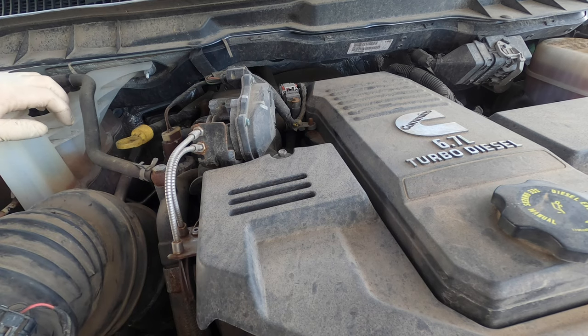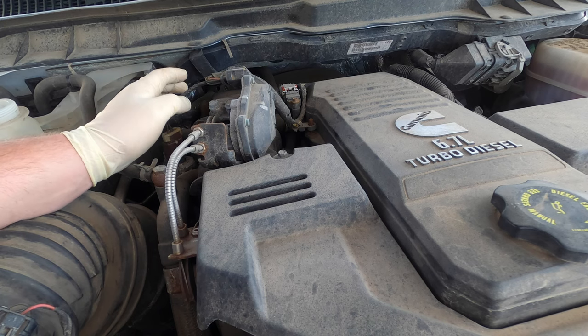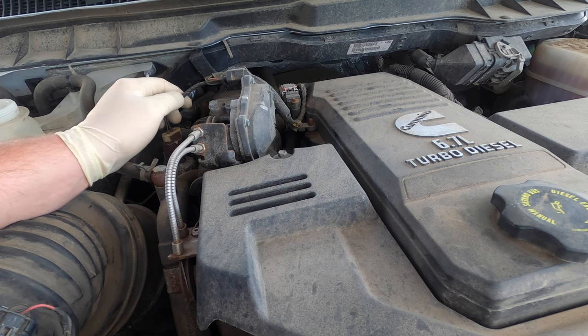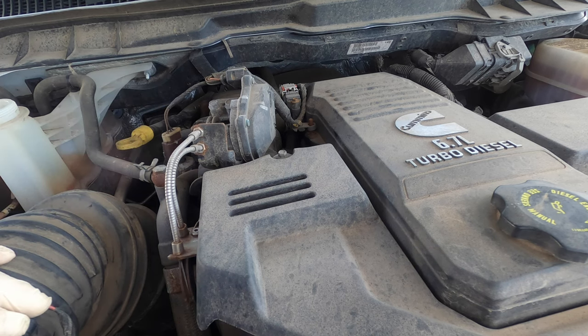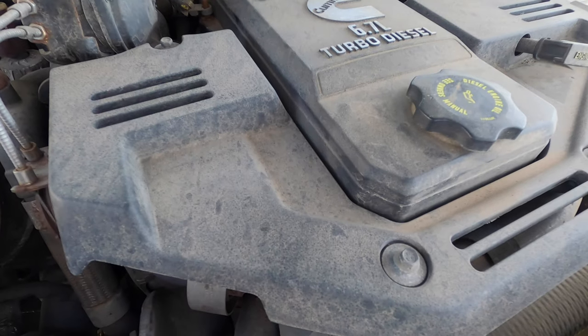I pressure tested it last week on Friday. I did have a little bit of a pressure loss, but nothing external was leaking. Today is Monday - I pressure tested it again. I did have a little bit of a drop but it was mostly a pressure increase because the temperature outside increased. The customer says they see no external leaks, so we're going to go ahead and pull this EGR cooler out and take a peek. I'm going to try to see through the front real quick first.